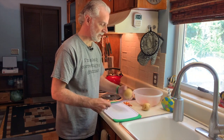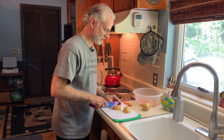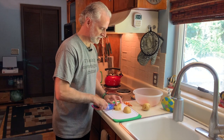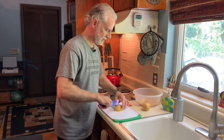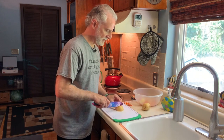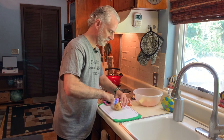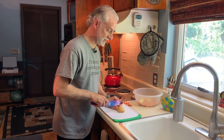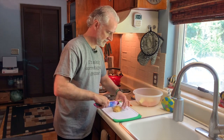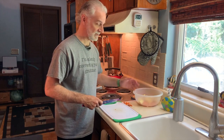Let's go ahead and do the potatoes too. Potatoes are not quite as dense as the carrots, but you still want to cut these up into bite-sized pieces. Keep everything pretty much a similar size — it doesn't have to be perfect, just get it close. Cooking is a bit of a science with chemistry involved, but it allows for creativity. Experiment and have fun.